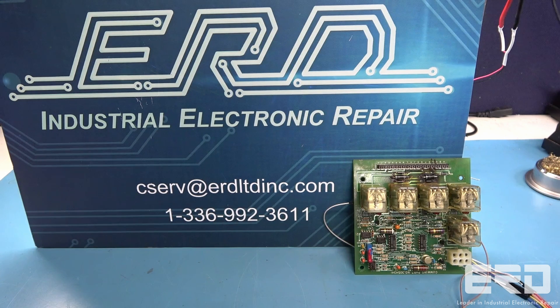At ERD we repair a wide array of engine control modules used in a variety of equipment and types of engines — from gas powered scissor lifts by Genie and JLG, to large mine equipment trucks such as brands like Caterpillar and Moxie.